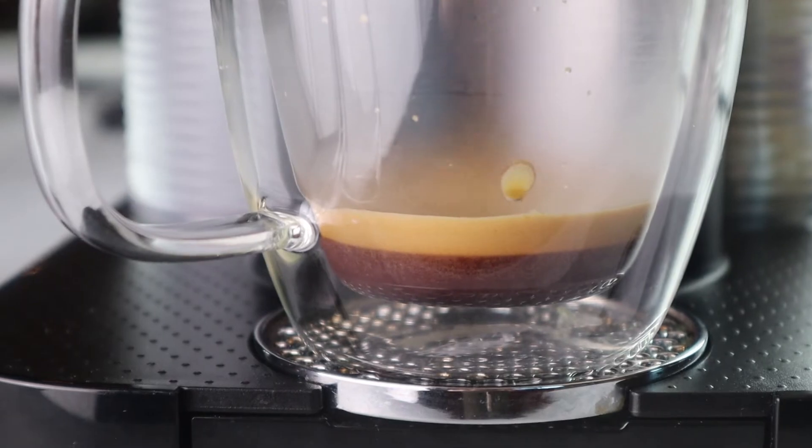And now we're ready for our espresso. I brewed up some espresso here — this is two shots of espresso. You could also just use about a half a cup of freshly brewed coffee if you'd like.